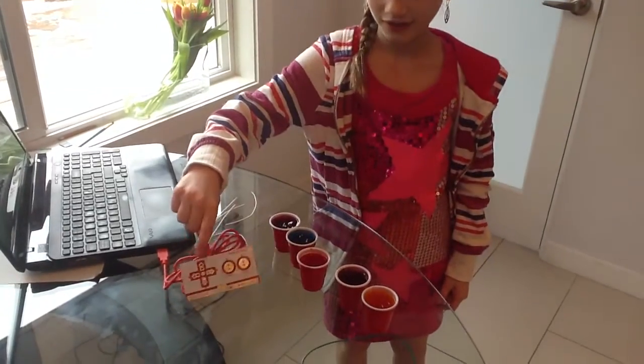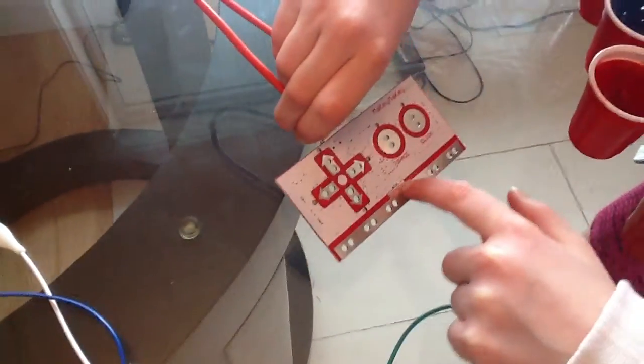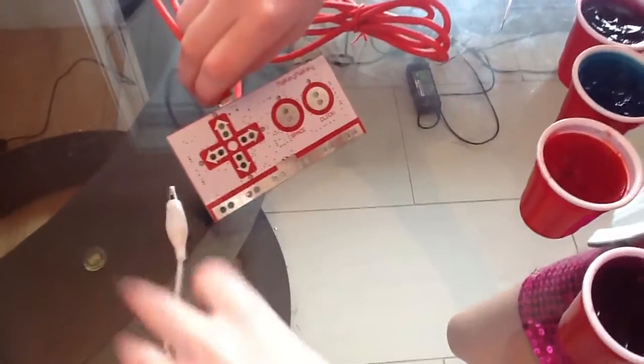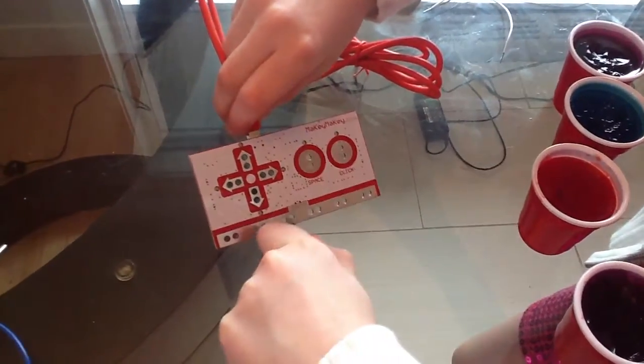If you look at the Makey Makey, you see that little earth thing there? You need to grab an alligator clip and attach it to one of those. So, you clip it on.